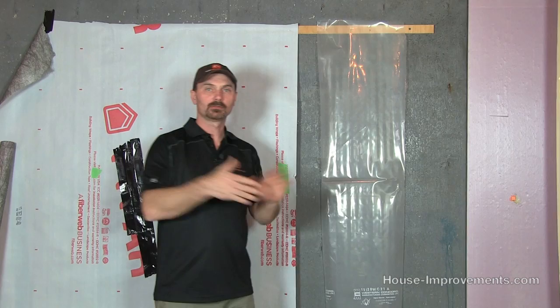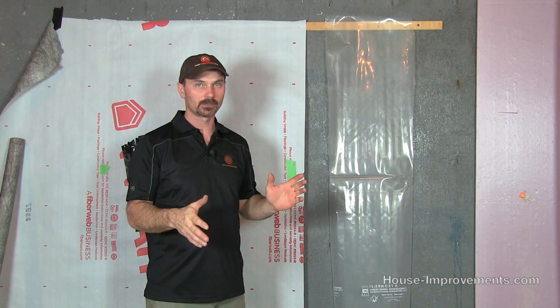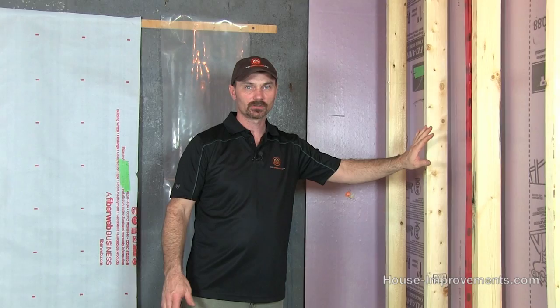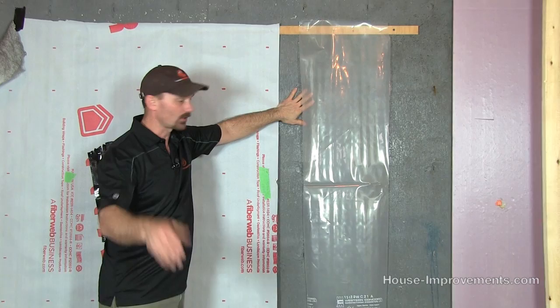Starting from left to right — first of all, moisture barrier is kind of a misunderstood item. This is not the same as your air vapor barrier. The air vapor barrier is actually on the warm side of the wall after the insulation is done but before the drywalling. The moisture barrier is actually behind that framed wall, basically just directing any moisture that comes through the concrete — through frost and condensation, even small leaks — to the floor so it isn't soaking into your insulation.